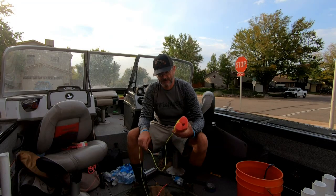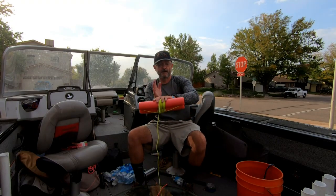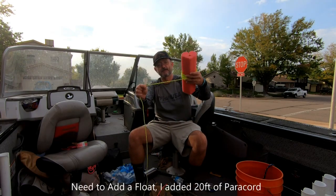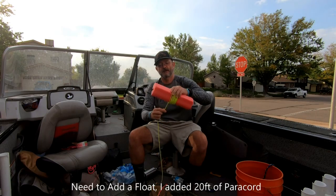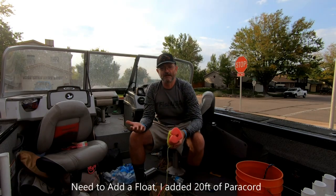This is just a pool noodle cut into one-foot sections for the float. I've got 20 feet of nylon cord, which is plenty of depth. When fishing open water, I focus on between 10 and 14 feet of water for where I drop my traps.